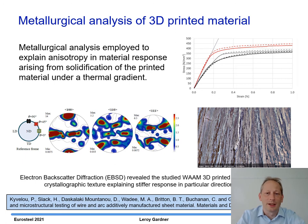To explain this directionality, we performed electron backscatter diffraction (EBSD) analysis, which revealed that the material had a strong crystallographic texture arising from solidification of the printed material under a thermal gradient. The pole figures show that for the 0 and 90-degree orientations there's a dominant 100-type crystal direction, whilst for the 45-degree direction there's more 110 and 111 crystal directions. The 100 crystal direction is the least stiff, whilst 110 and 111 are stiffer. This crystallographic texture explains why we get the stiffer response in the 45-degree orientation.